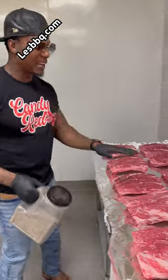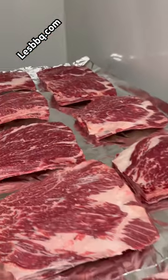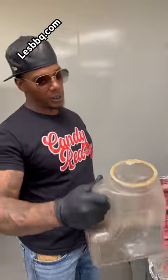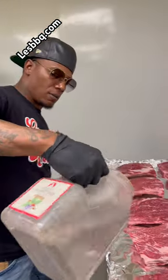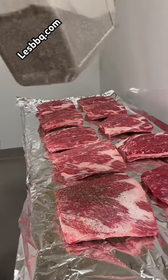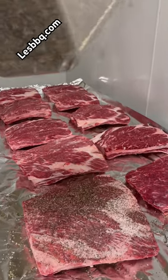Beef ribs on the menu, and we carry nothing but slabs — dino bones — in every way. All I use is salt and pepper for my beef ribs. We coat them up just like that with a light coat on everything we use.